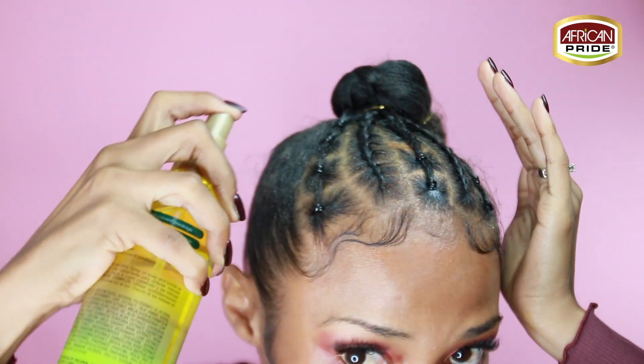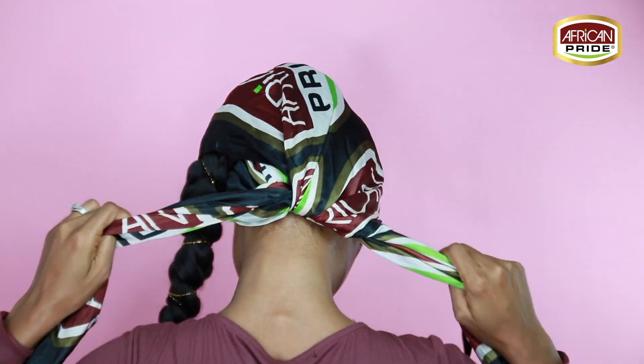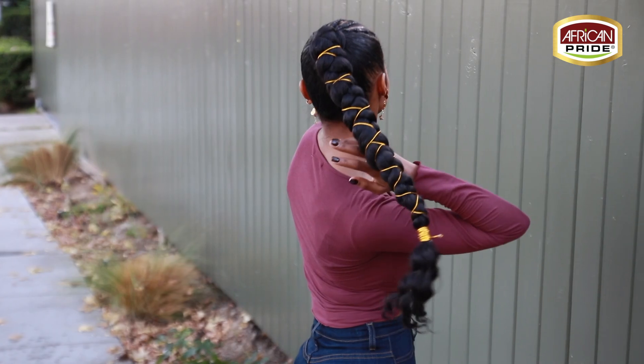It's perfect for the fall and winter months. Now you can tie everything down with your silk or satin scarf and voila. That's the end of this video — I told you guys this was a quick and simple fall protective style and I wasn't lying.